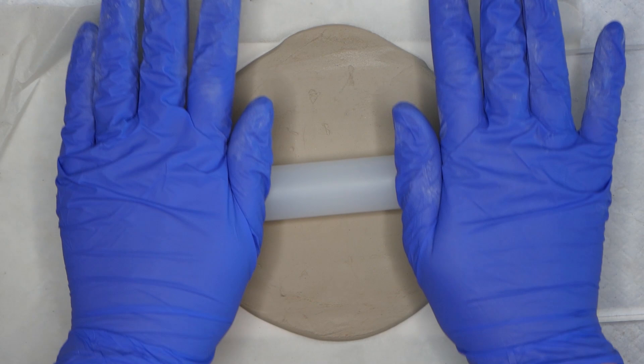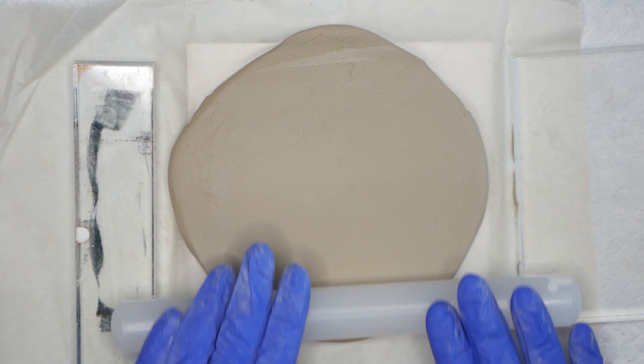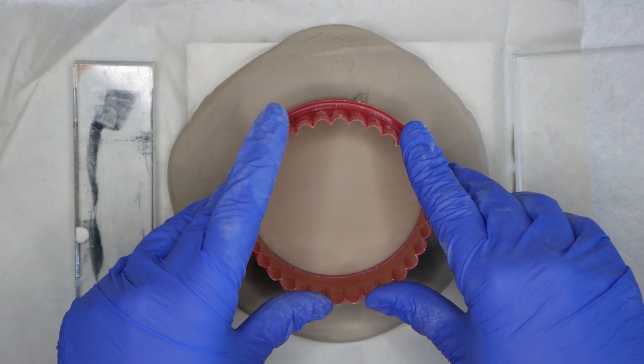Your first job is going to be to roll out some clay to about 5mm thickness. I'm using two acrylic blocks at the edges of the rolling pin just to make sure I have an even thickness all the way through. I'm just gently rolling to make sure I get a nice smooth surface.